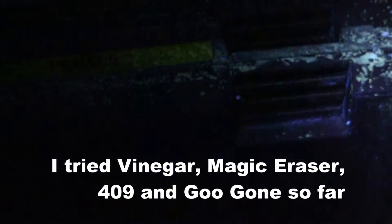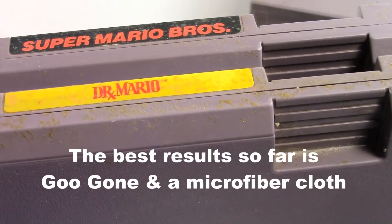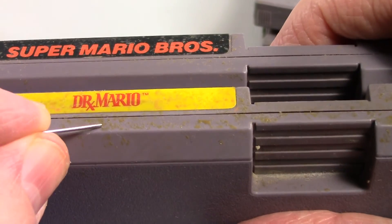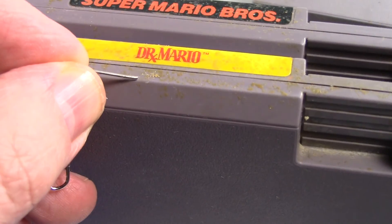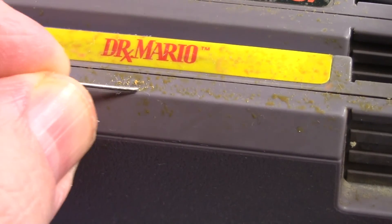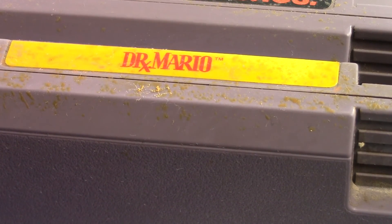I don't know if you can really tell that well, but yeah, that really could be urine. Post in the comments below what you think — it's definitely dry. I've got some gloves here, I'm going to put on some gloves. I want to try some alcohol cleaner and Mr. Clean. I want to try a couple of different cleaning ideas. Post your comments below — besides throwing these away, how would you clean these cartridges? Let me know, I need your help. Thanks guys.